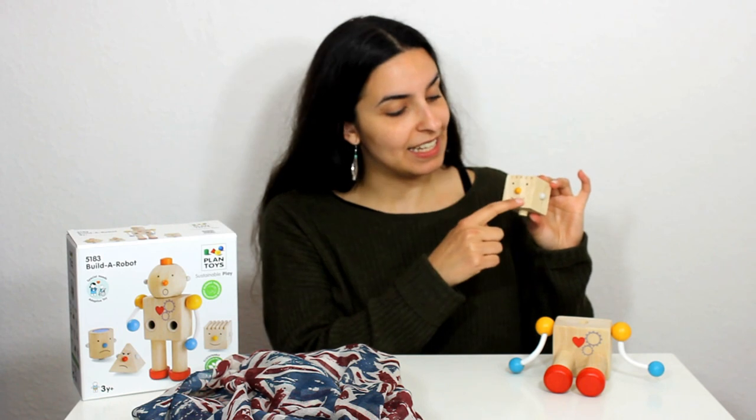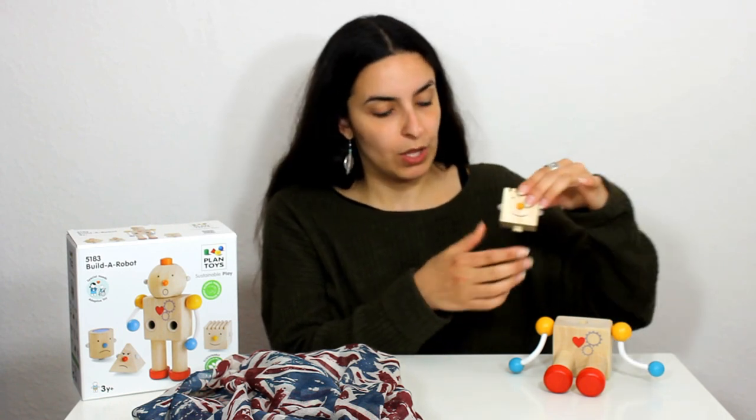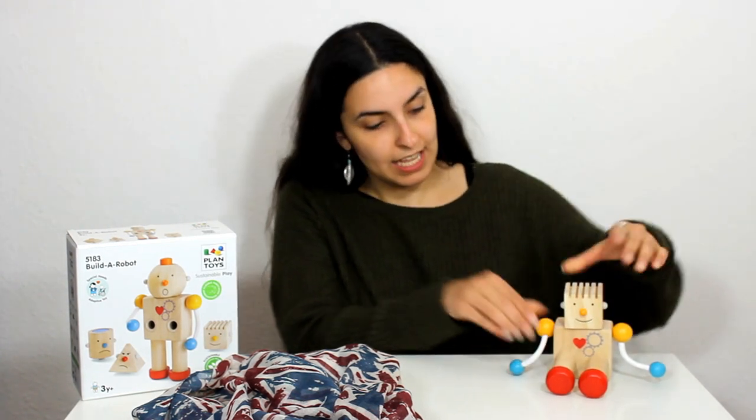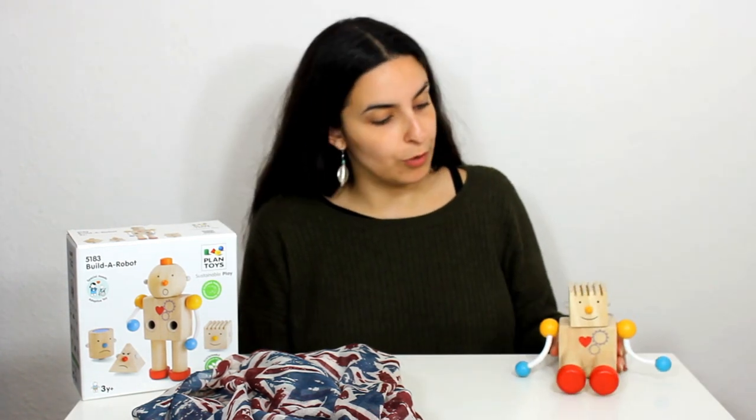two ears and a mouth. This robot is feeling very happy. He's smiling so you can tell that he's happy. We're going to put his happy head on his body and there we go. The robot is complete. He's a happy robot.